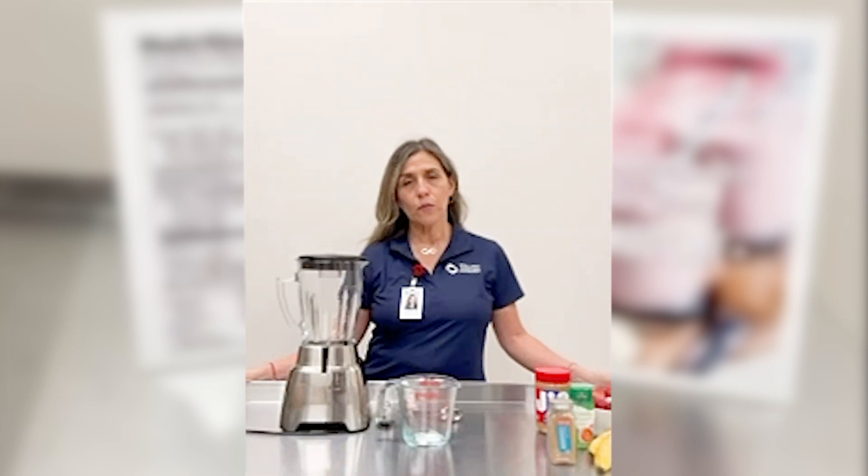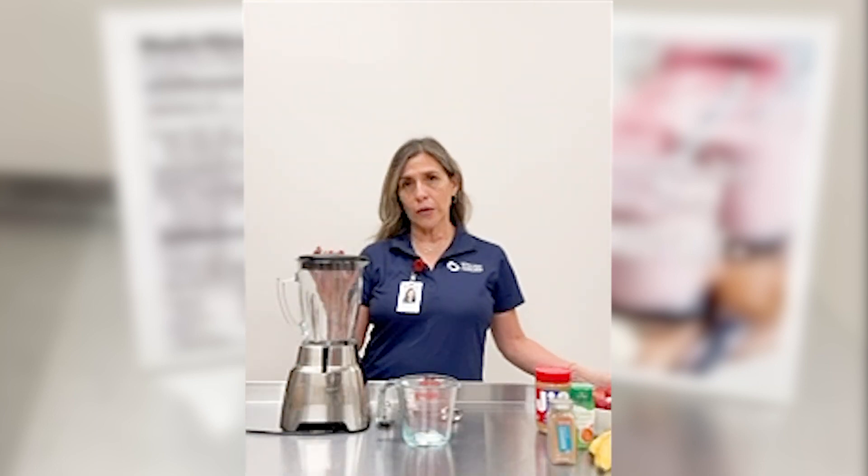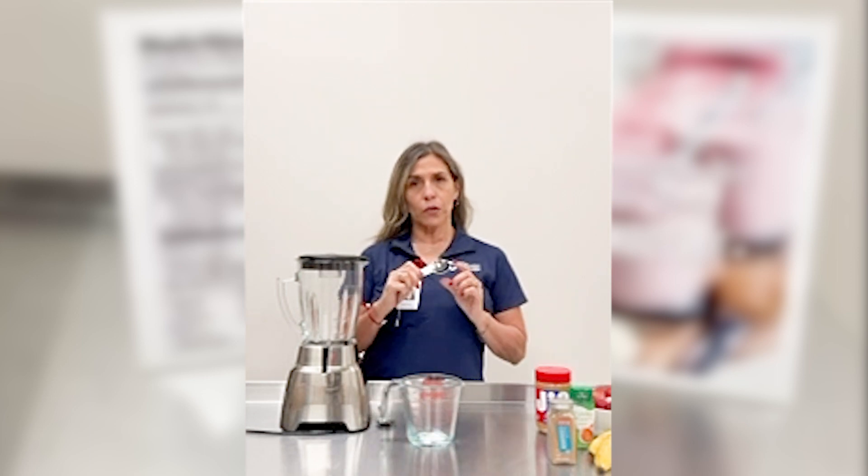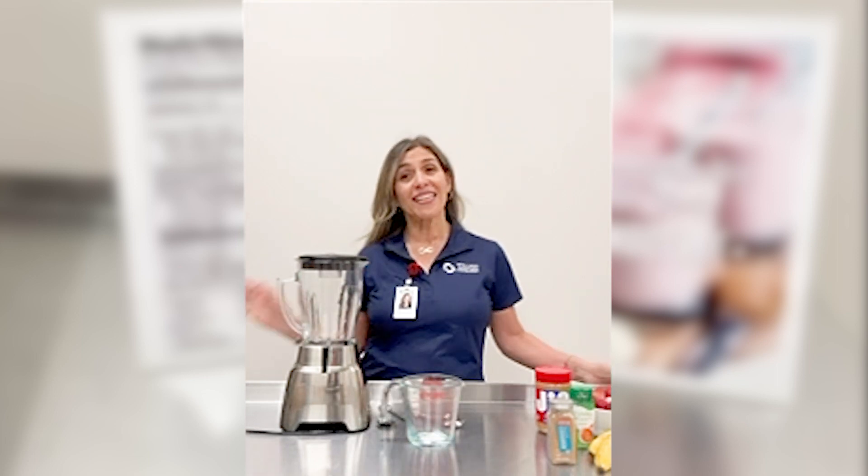The items we'll be needing for today will be your electric blender, and we'll also need a measuring cup and a measuring spoon. So let's get started.